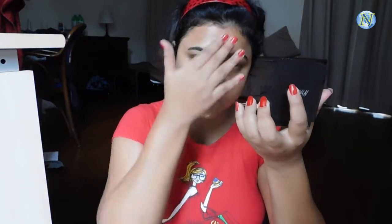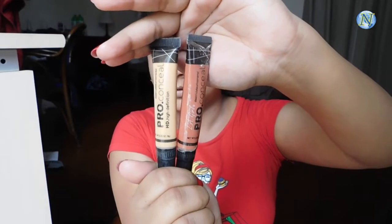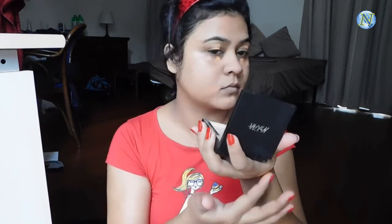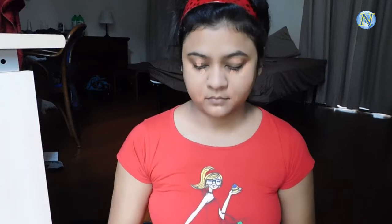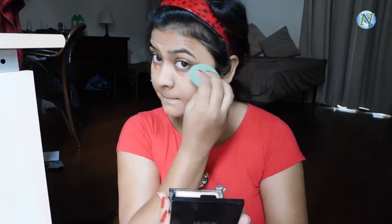For color correcting I'm going to use the LA Girl Pro Conceal in yellow and orange shades. I'm going to mix them both and apply them under my eyes, sides of my mouth, and wherever I have a little pigmentation and acne spots. Then I'm blending it out with a damp beauty sponge using a tapping motion — I'm not dragging it at all.